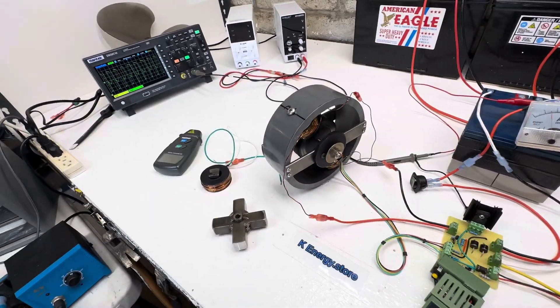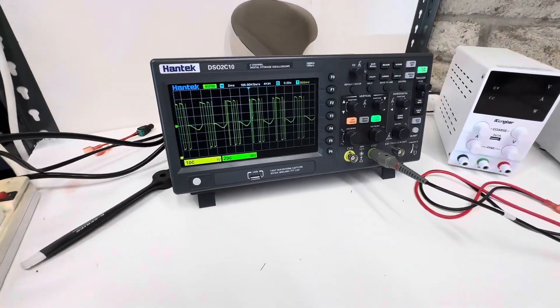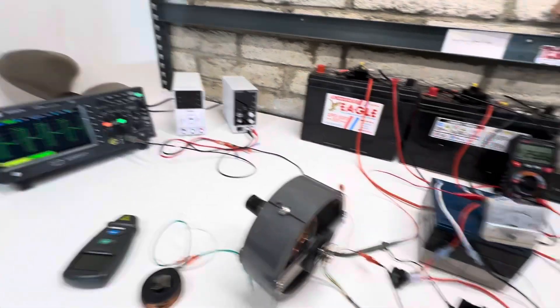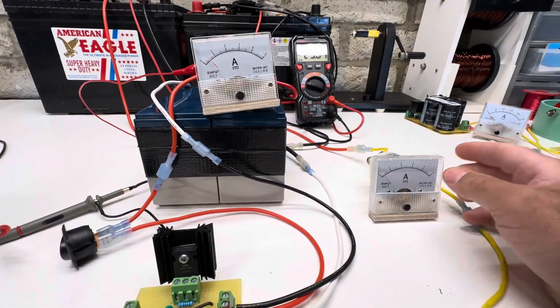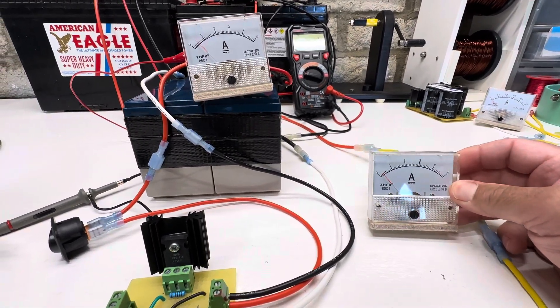We could adjust the speed and everything with the pulse width. So as you engage the pulse width, you see it kind of chop it out — we could reduce the amperage. If we get it down to about a half an amp, we're right around 50% recovery, which is kind of cool.